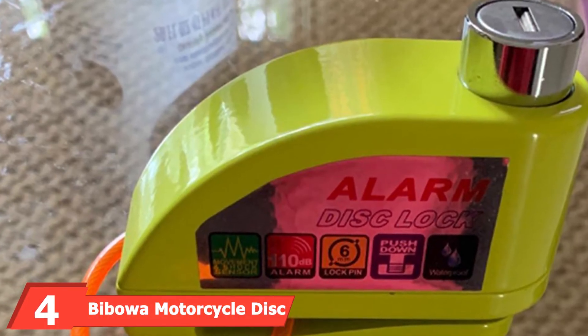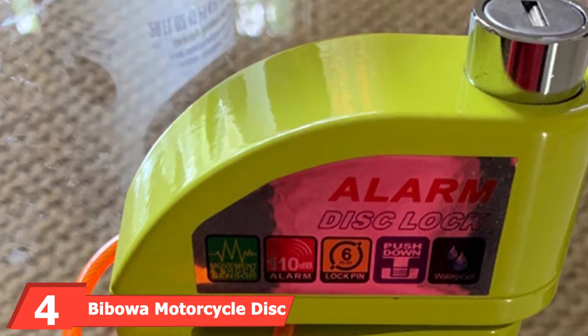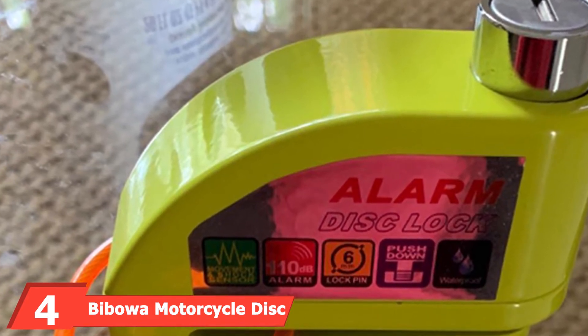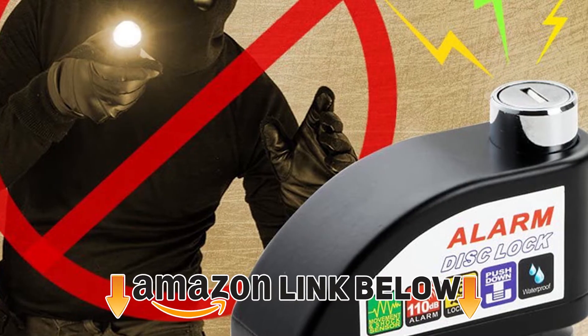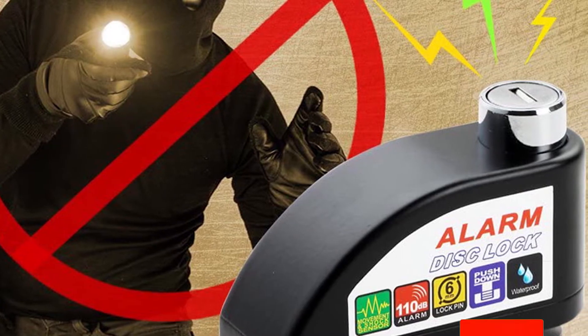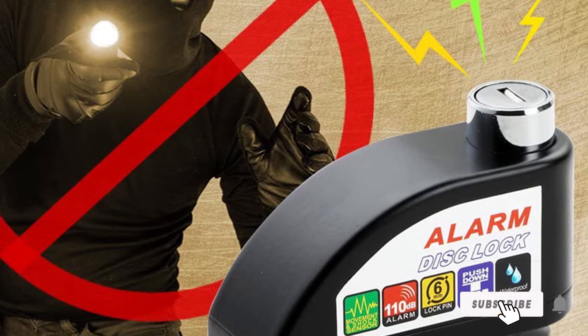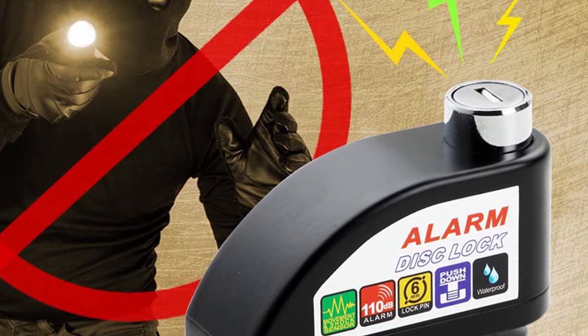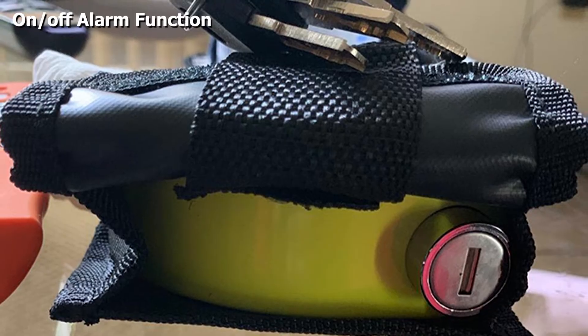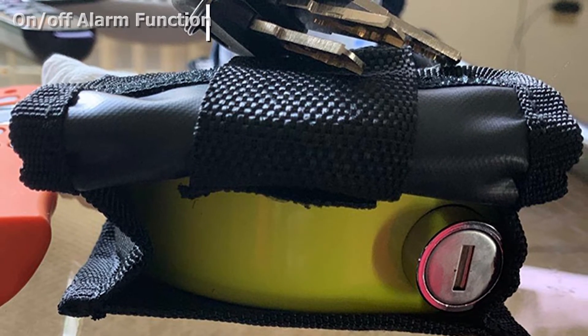At number four, we have the Bybone Motorcycle Disc Brake Lock. This small and easy-to-use lock is dual reinforced for high security and has a loud alarm that will scare away any potential thieves. It's also water resistant so you can use it in any weather condition. The rugged design is tough enough to resist cutting, sawing, and chisel attacks.